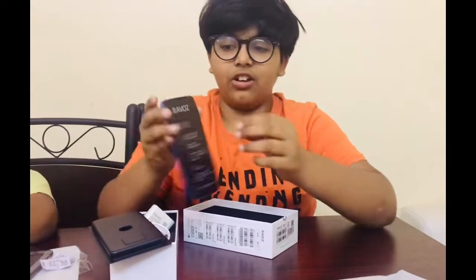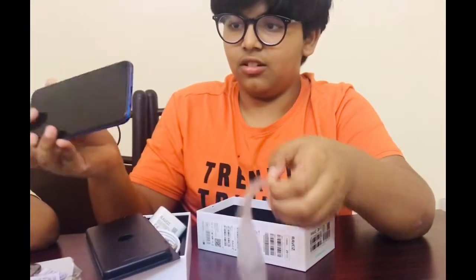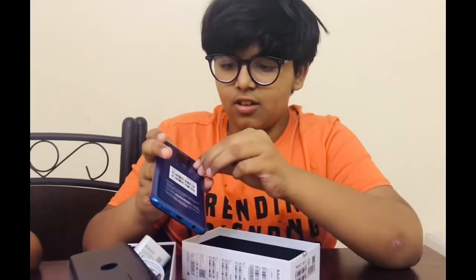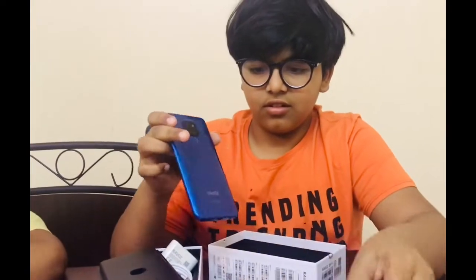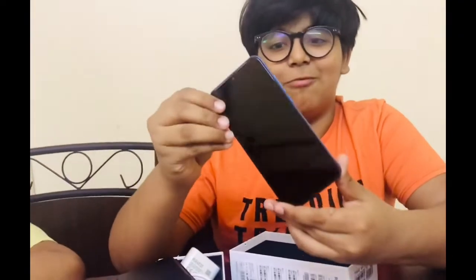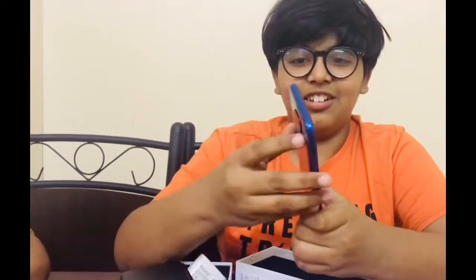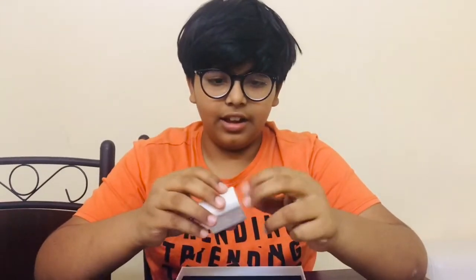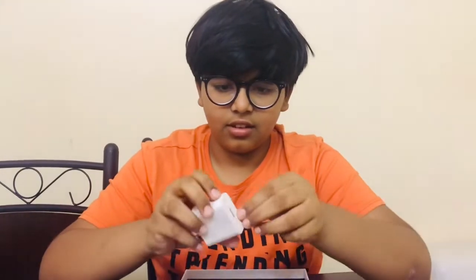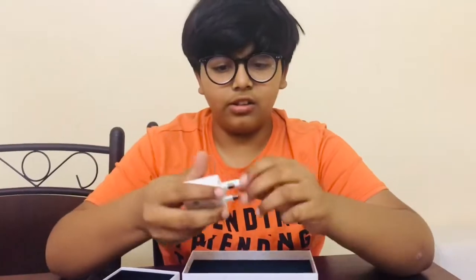This is the phone and we are going to peel off the sticker. Now we are unboxing it. This is the Ravozal Z3 Pro — the finish looks very beautiful, I love it. The charger is the same as Huawei, and we are peeling the sticker off the charger.